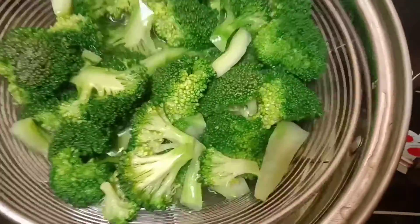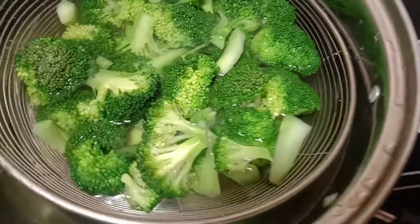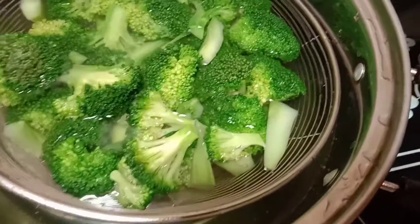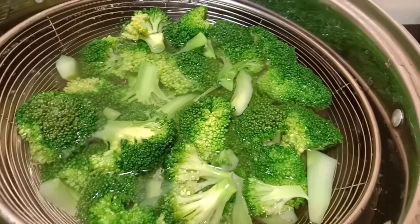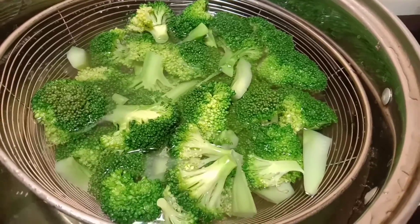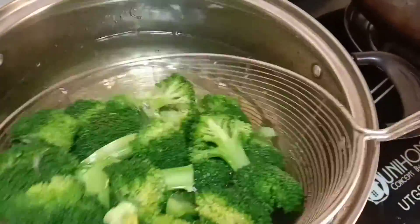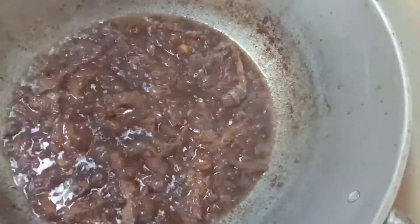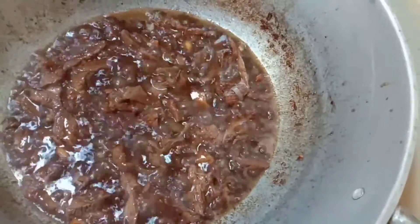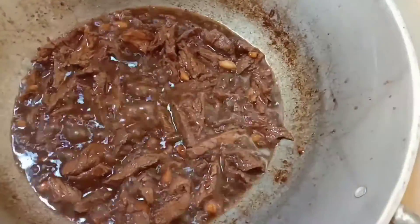Ito pag-blanch mo dito, saglit na lang yan. Ihahalok mo na lang yan doon, tapos sabay hain okay na. I-blanch mo lang just sa kumukulong tubig yan — sasawsaw mo lang sya, tapos maluluto na rin sya dyan. Saka mo ngayon sya ilalagay doon mamaya. Pakita ko sa inyo guys — diba ang ganda? Ganda ng broccoli, sarap. Yun, kumukulong na rin. Diba? Ayos.